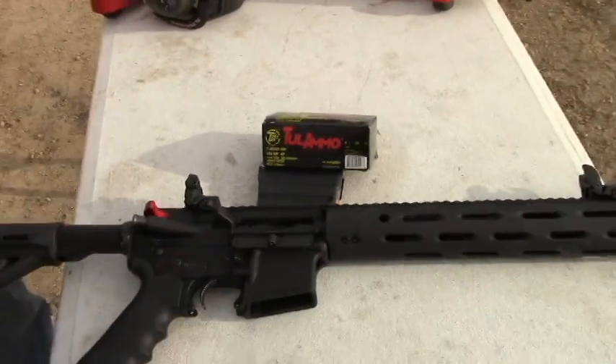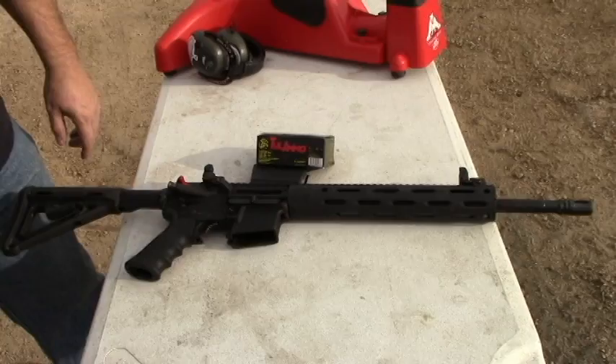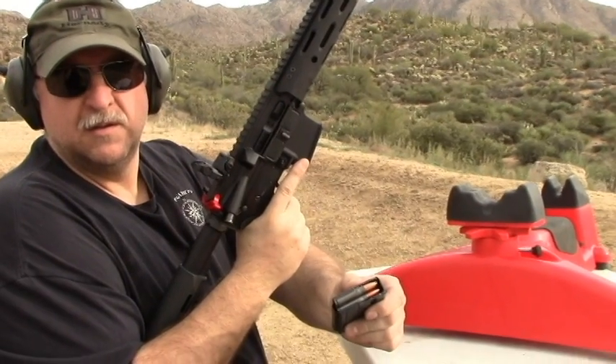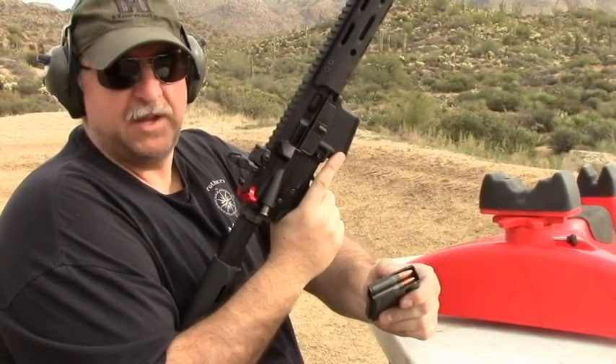We're using the Tula Ammo — however you want to say it — 125 grain hollow point. We're going to put three of these over the chronograph and see what we get.